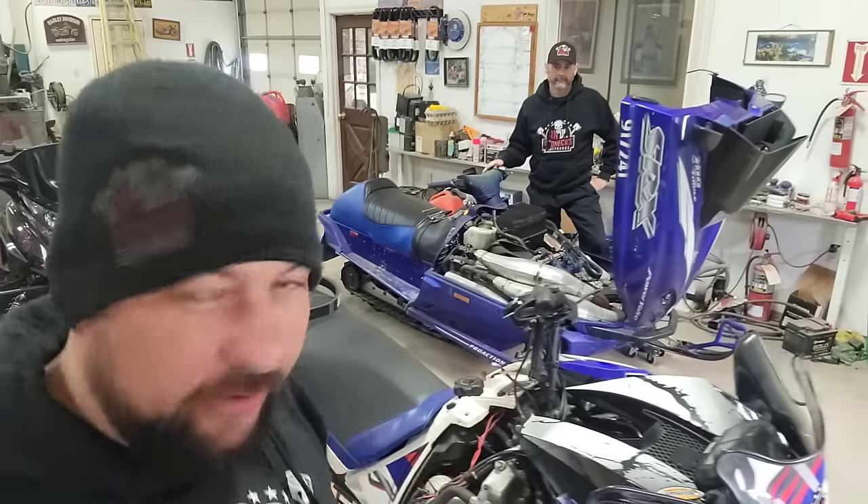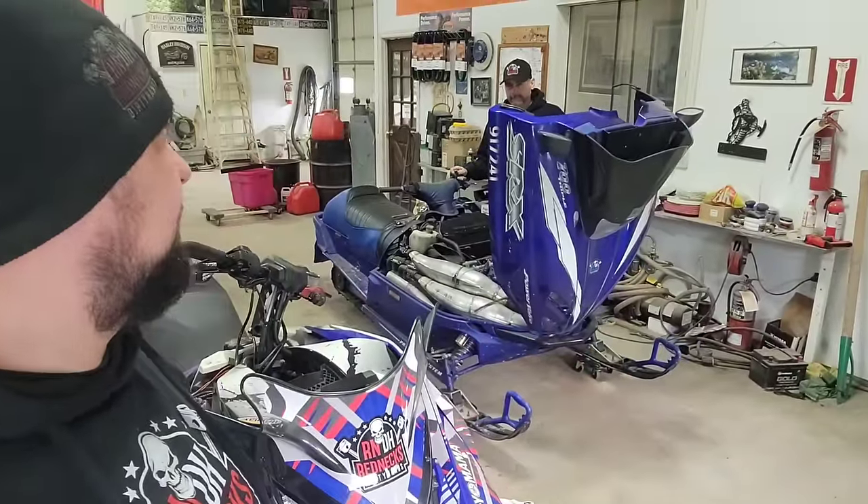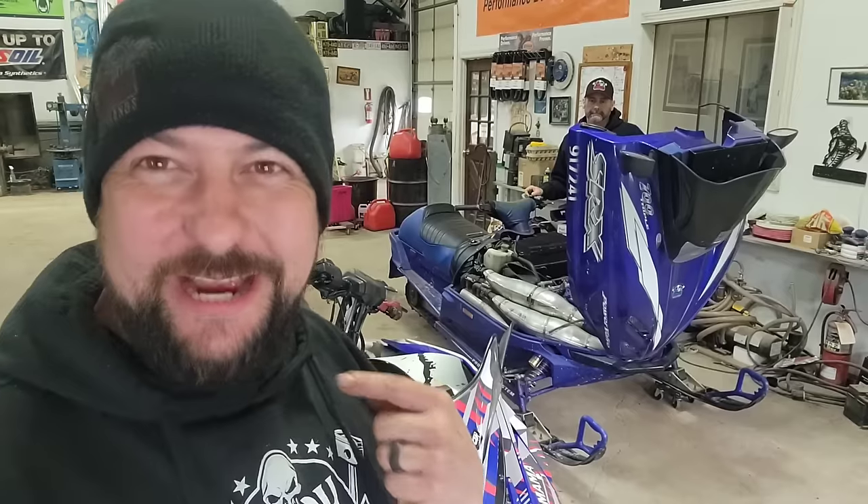As everybody knows now, Yamaha is leaving the snowmobile industry. I think 2025 is the last model year. So we got some time to build our own Yamaha model.